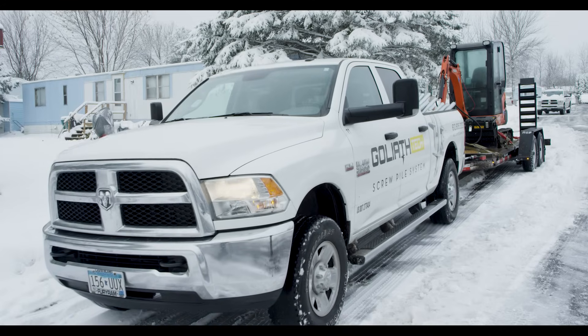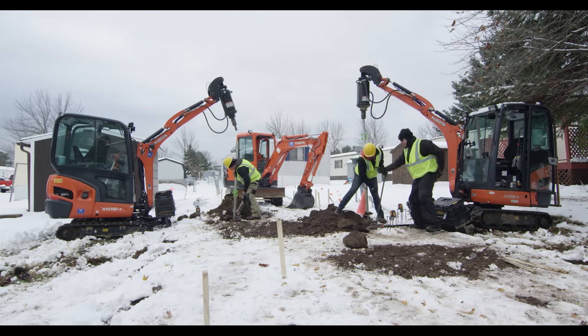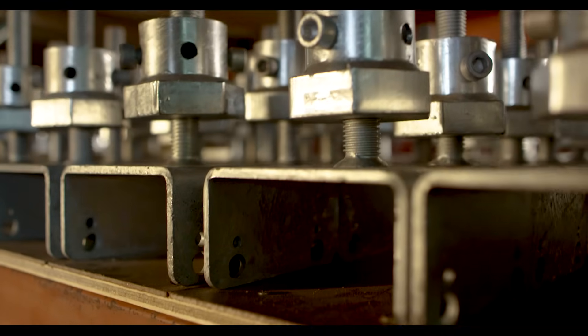Goliath Tech is focused on bringing this technology to residential and light industrial applications through a wide variety of pile sizes, attachments, and competitive pricing.